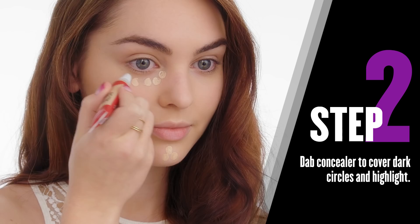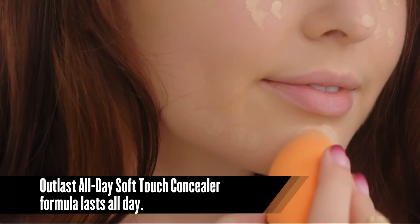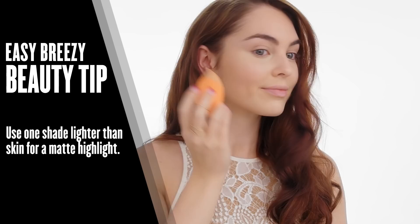Now that I'm done with my foundation, it's time to brighten up my face. I'm going to apply concealer underneath my eyes, on my chin, my jawline, down my nose, as well as on my forehead. This is a long-wear concealer, so it's perfect for prom or any long night out.